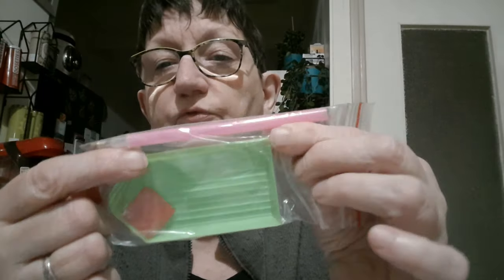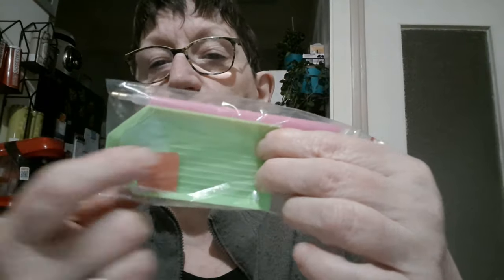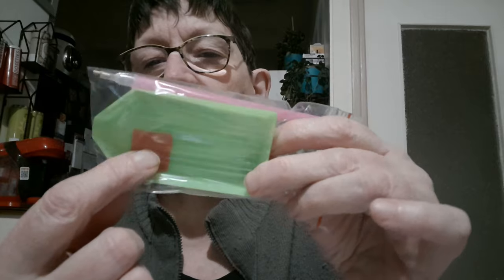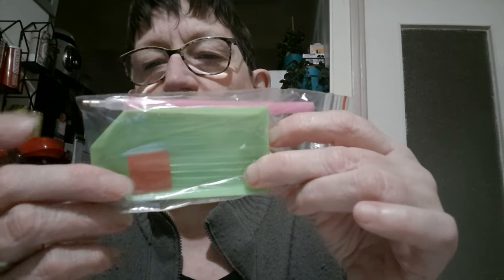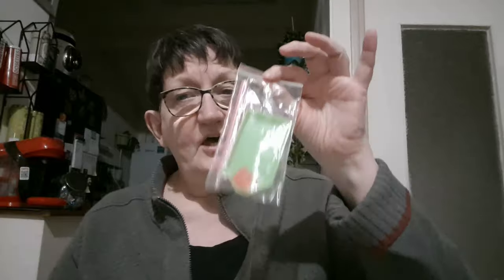Il y a le stylet, tout simple, mais tout à fait suffisant pour démarrer. Le petit plateau pour y mettre les perles, pareil, suffisant pour démarrer. Et le petit carré de glu que vous allez mettre au bout du stylet pour attraper vos perles. Pour démarrer, un kit, vous aurez ça à chaque fois dedans. Donc vraiment, pour démarrer, n'achetez rien avant. Achetez un kit, essayez. Si ça vous plaît, après, si vous avez envie de vous acheter du matériel, achetez-en. Mais en matériel DP, il n'y a pas grand-chose.